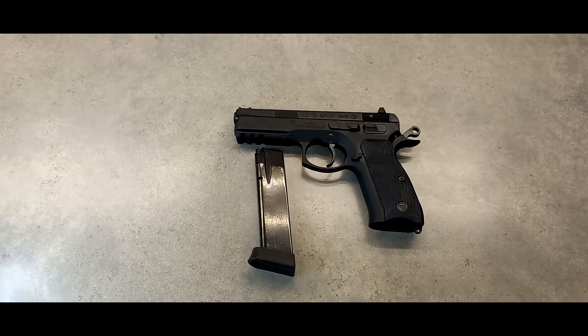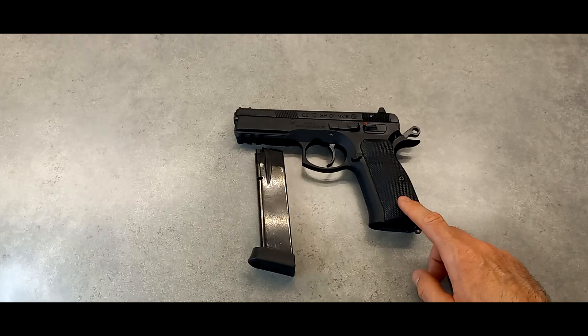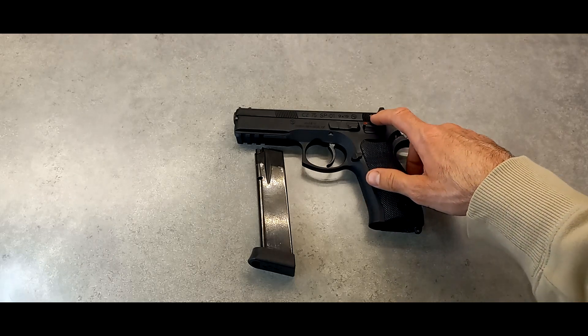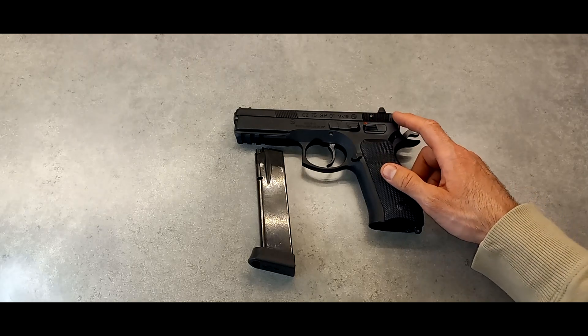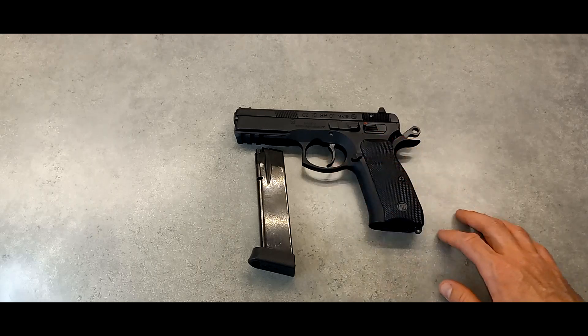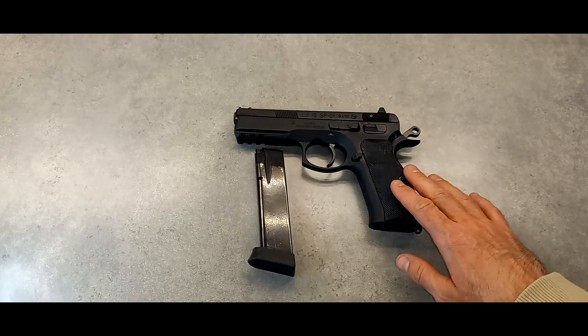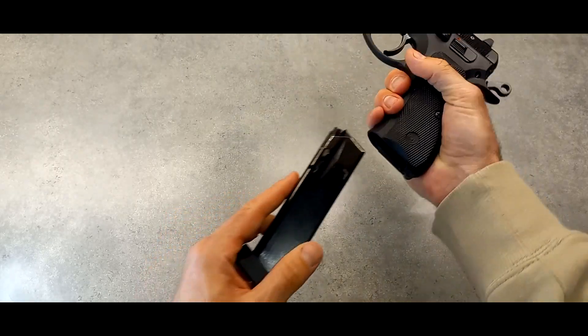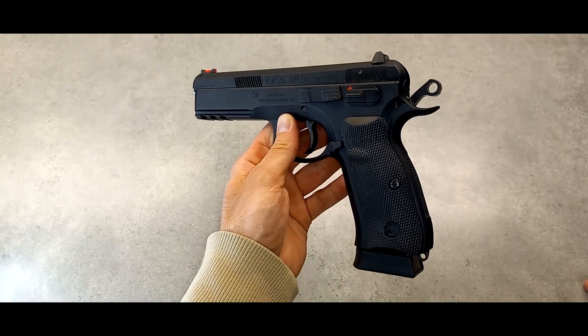I'm after the SP01 Shadow next, which is the competition version. It'll have a little different controls — the safety will be different, it won't have the firing pin block, which is supposed to smooth out the trigger. The sighting system will be the same, still a double/single action trigger but a nicer one. I didn't want to get the Shadow 2 because this is already heavy enough at 40 ounces. If you put a light on the tactical rail, that's even more weight. This is already a really capable piece.